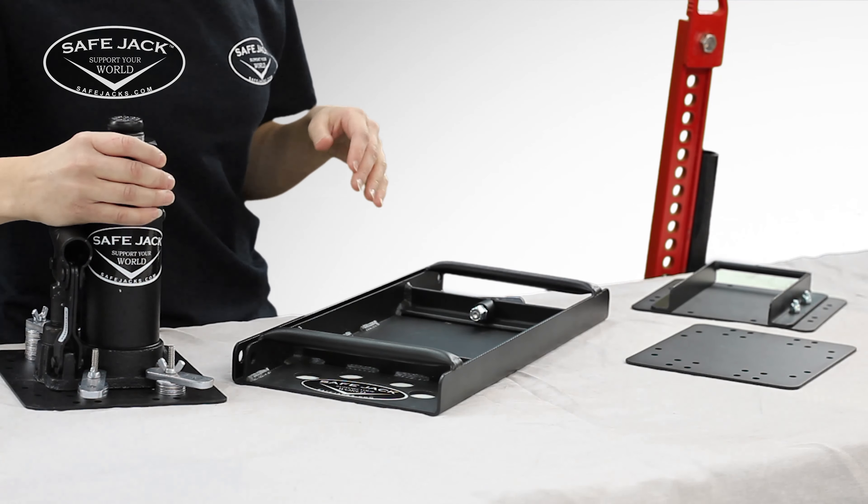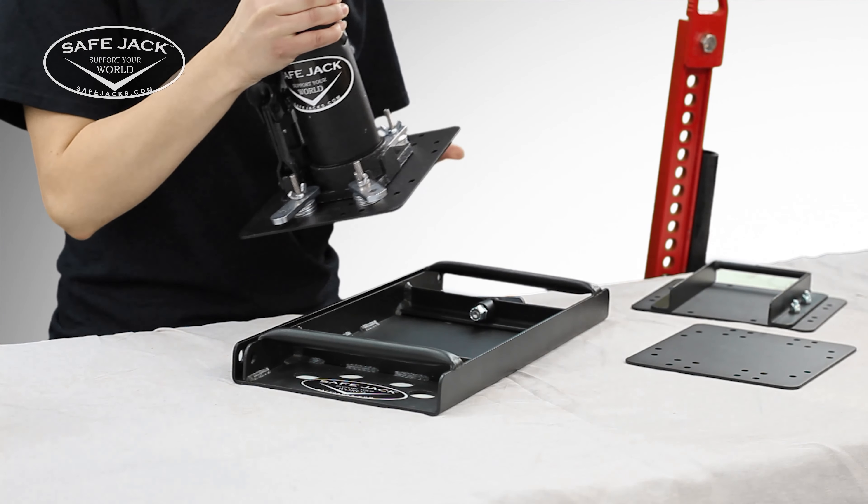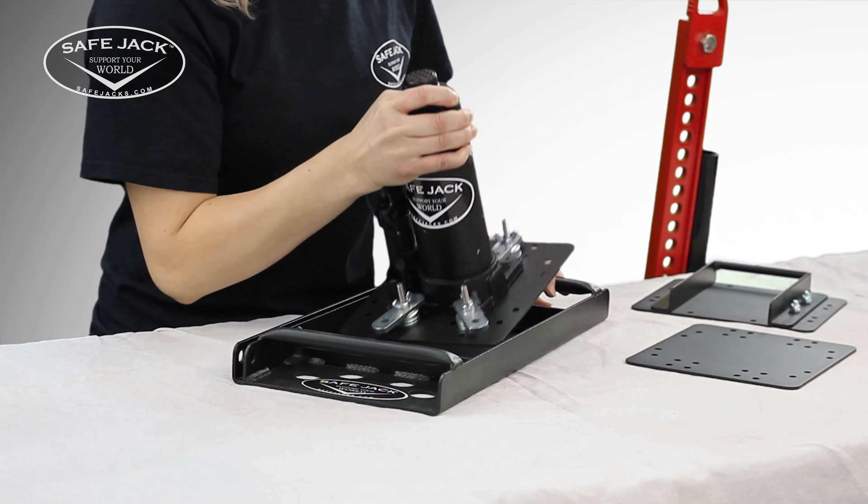Now using the interchangeable insert plates, switching from one type or size of jack to another becomes a simple operation that only takes a few moments.